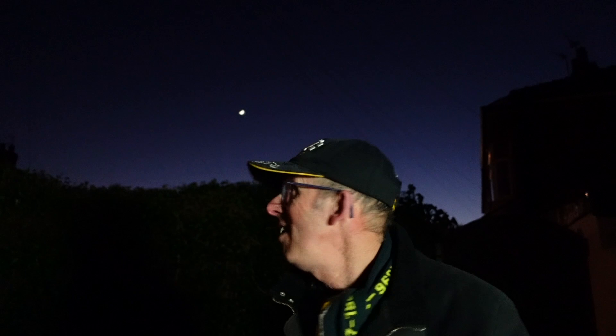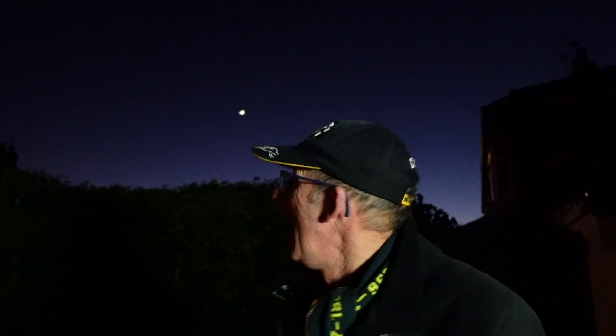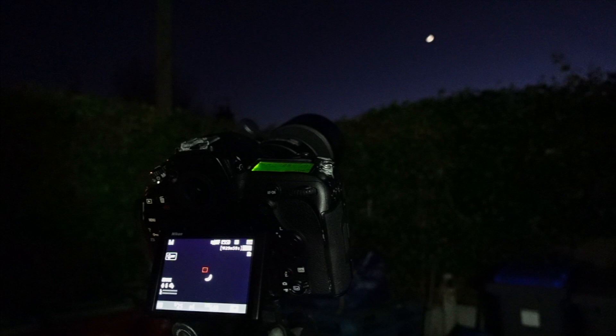Just look at that lovely moon up there in the twilight sky — I'm actually starting to see the earthshine on it now. We can see the whole disc of the moon. I'm going to get my other camera set up with my long lens on it and we'll try to get a photograph of that amazing crescent moon and the earthshine as well.